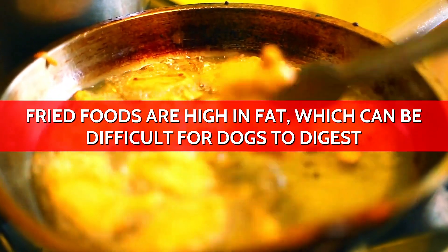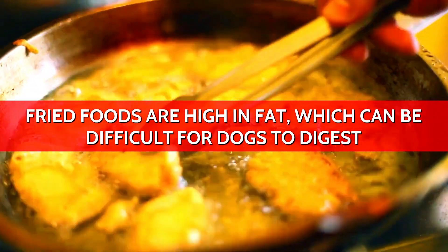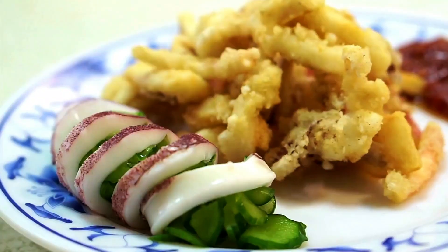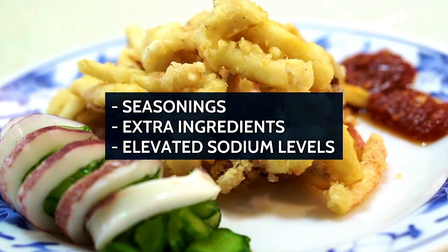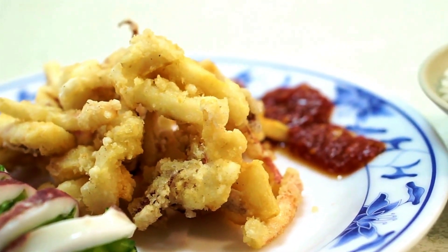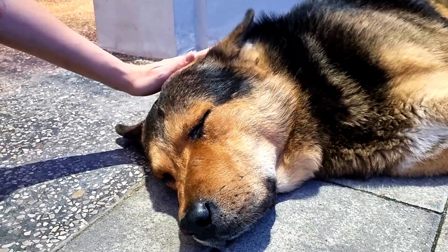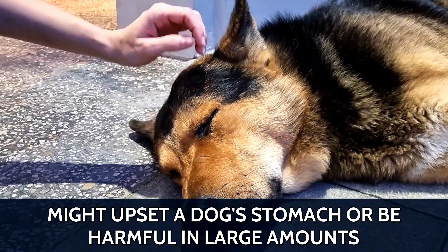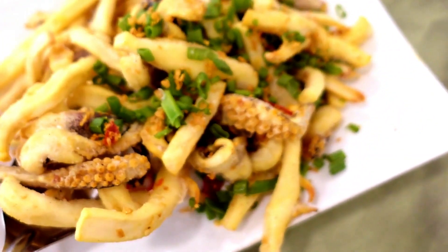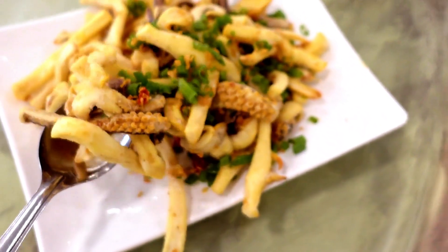Fried foods are high in fat, which can be difficult for dogs to digest and might lead to conditions like pancreatitis if consumed in excess. The batter often contains seasonings, extra ingredients, and elevated sodium levels, which aren't suitable for dogs and can trigger digestive issues. Even seemingly benign ingredients in batter recipes might upset a dog's stomach or be harmful in large amounts. When it comes to fried squid, it's wise to keep this treat for human enjoyment only.